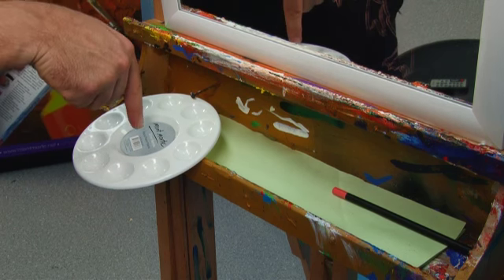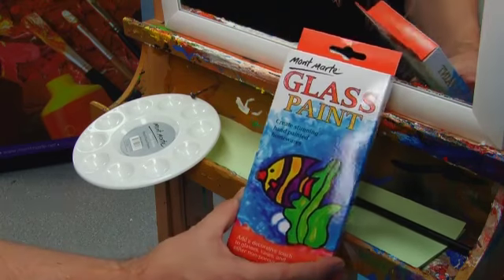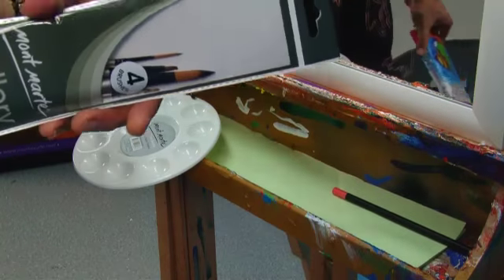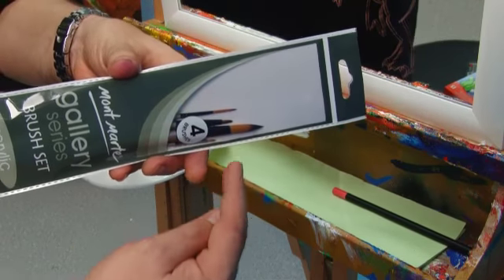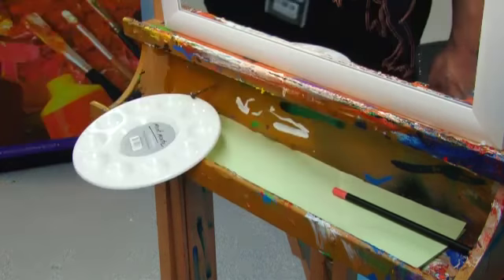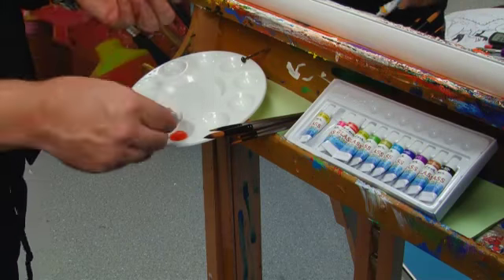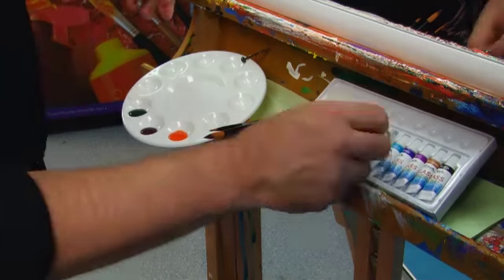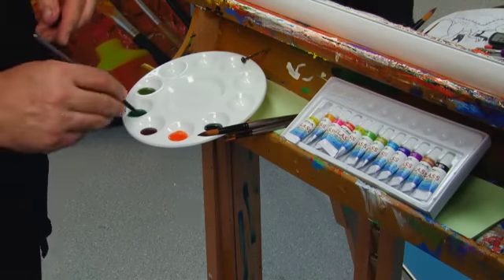I'm using a round plastic palette to hold my Montmartre glass paint. I'm also using a pack of Gallery Series brushes — a small pack containing four brushes. I open up my box of paints and lay out some crimson, some orange, some Viridian, some light green, and also some black.